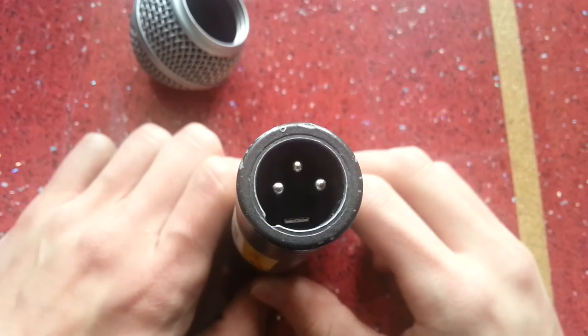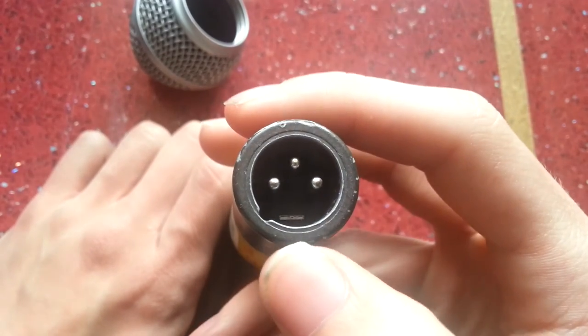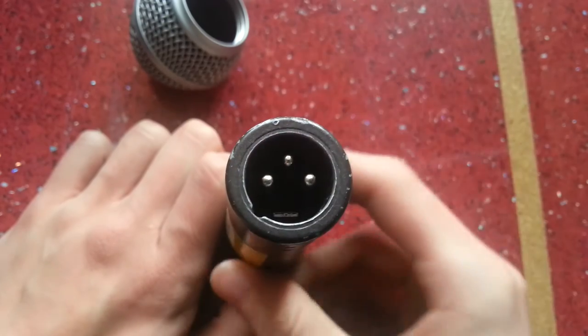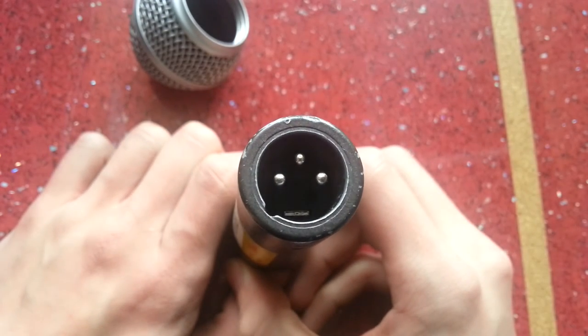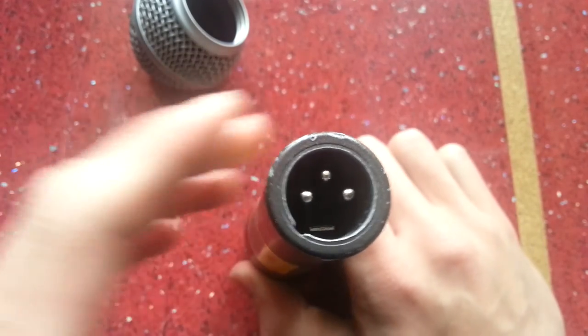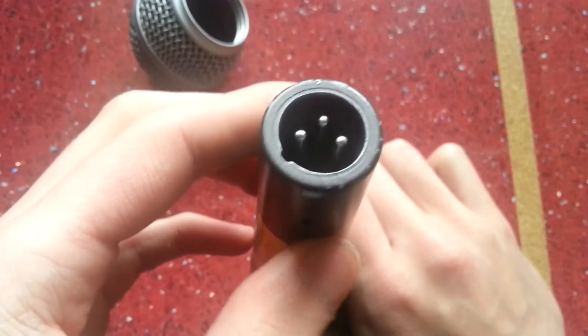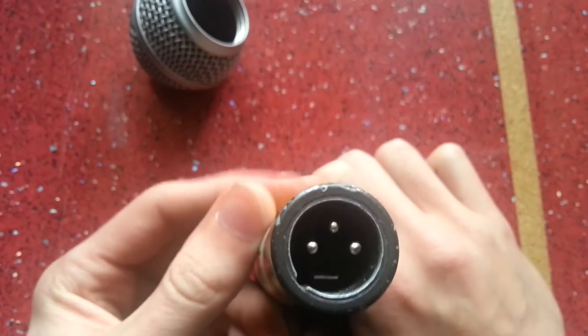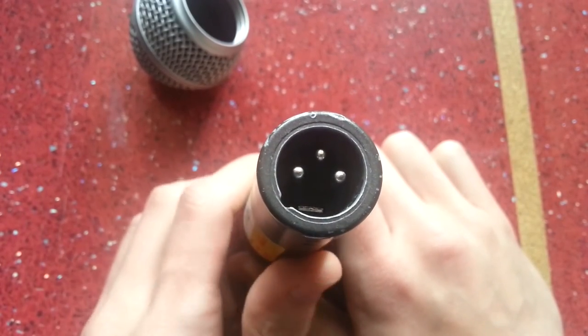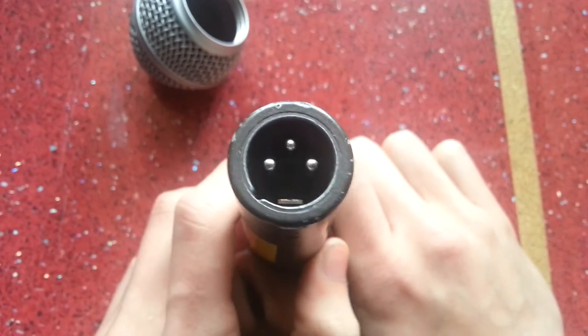Another difference I don't see mentioned elsewhere is the third pin on the XLR — it's smaller than the other two by a considerable amount. That shows it's not a proper connector. This isn't something I've seen noted elsewhere, but it could be something that only some fakes have.